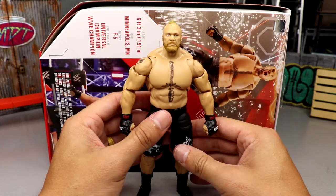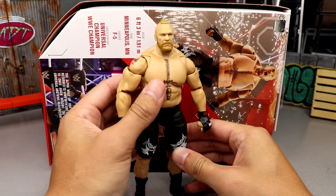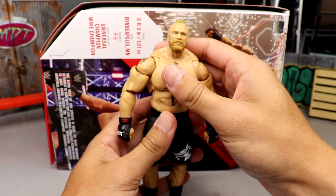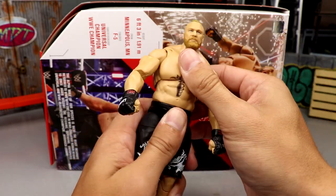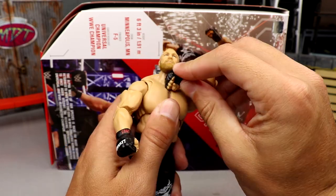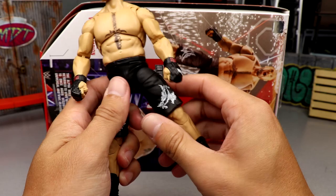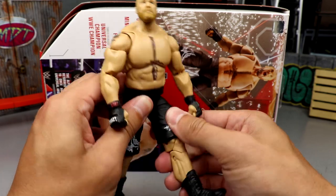As for articulation, there's some pretty good stuff plus some new articulation to break down. The head is a regular ball joint — not a ball hinge — giving a little bit of movement. The ab crunch is decent and seamless being an Ultimate Edition. You get a waist swivel, butterfly joints with pretty good range — you can go way back and cross the arm almost all the way across. You get a nice decent split and then there's the new articulation in the leg.